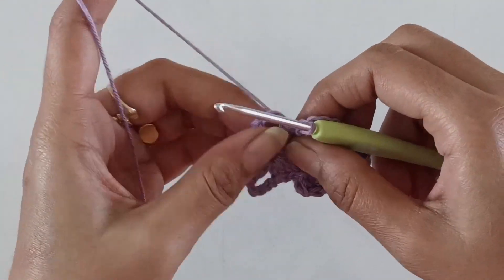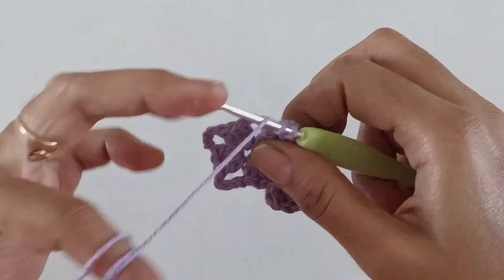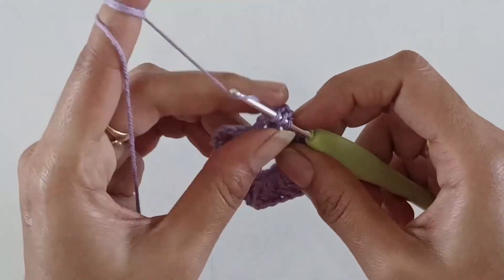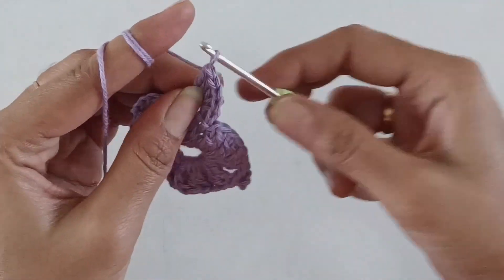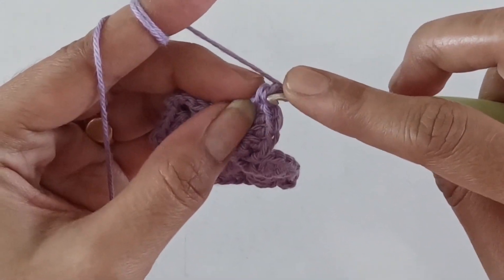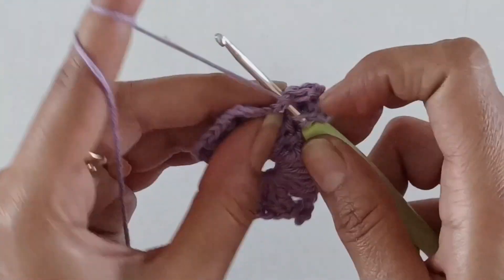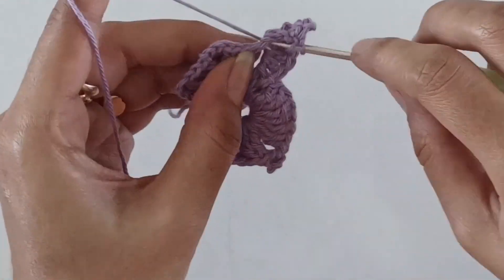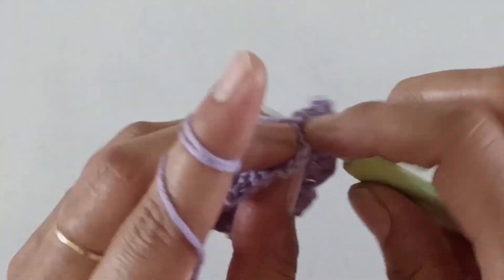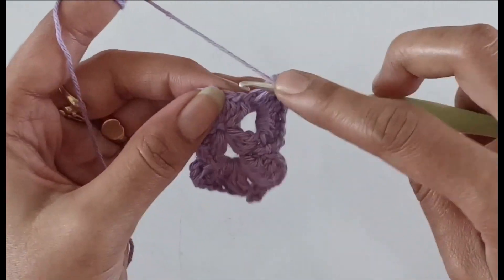Now working into the second chain-four space, work five double crochets. I have done the five double crochets — now work a picot stitch. Moving back to the same chain-four space, work five more double crochets. On the three double crochets from the first round, work one slip stitch.